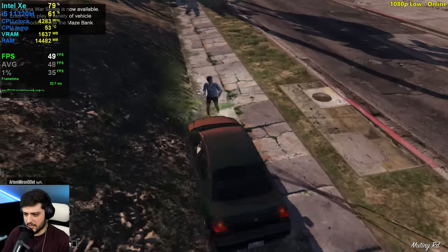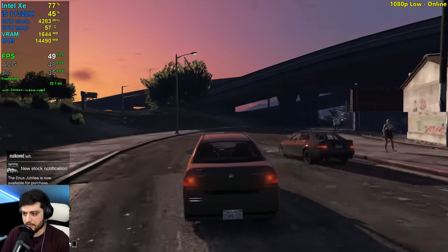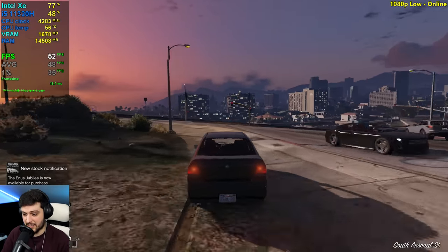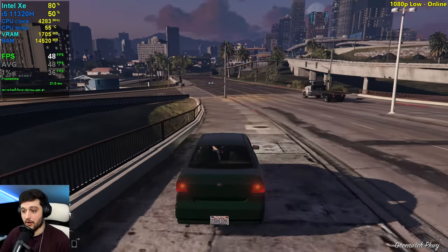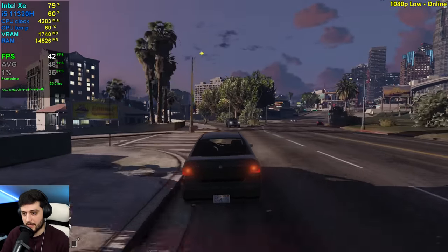Honestly, this is still pretty okay. This is not very intensive what we're doing right now of course. You can go to the casino area — a lot of people told me that you do get insane FPS drops in that area, but again that's because a lot of players are there probably and you will get more CPU bound.